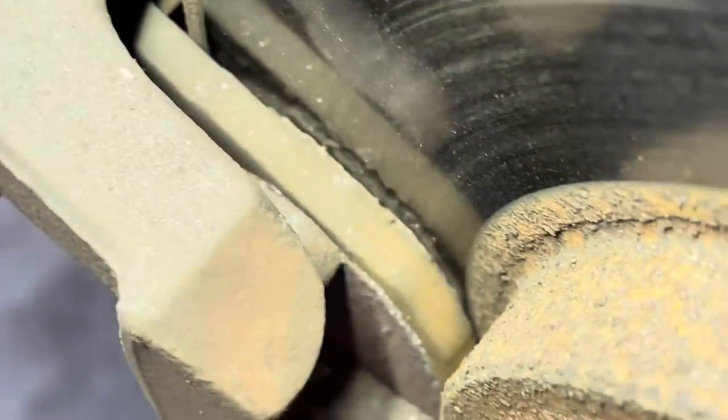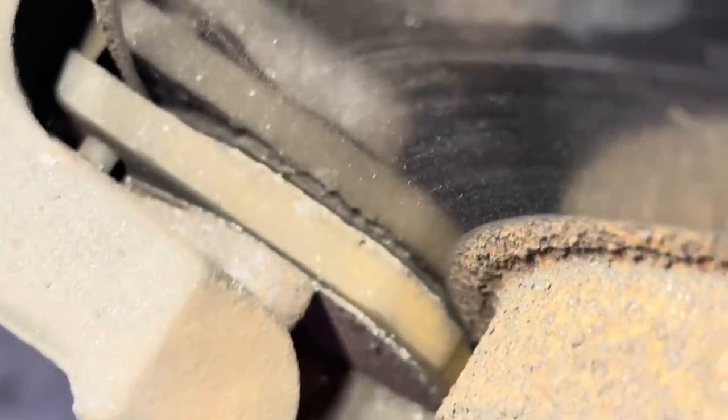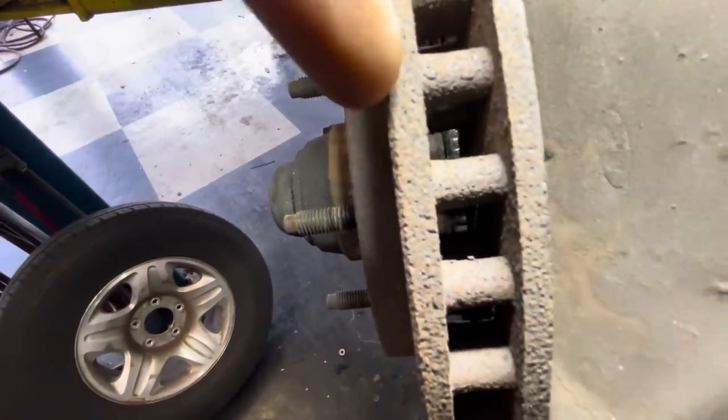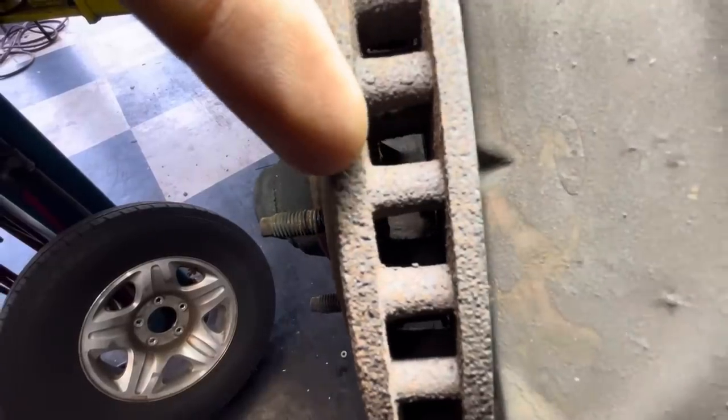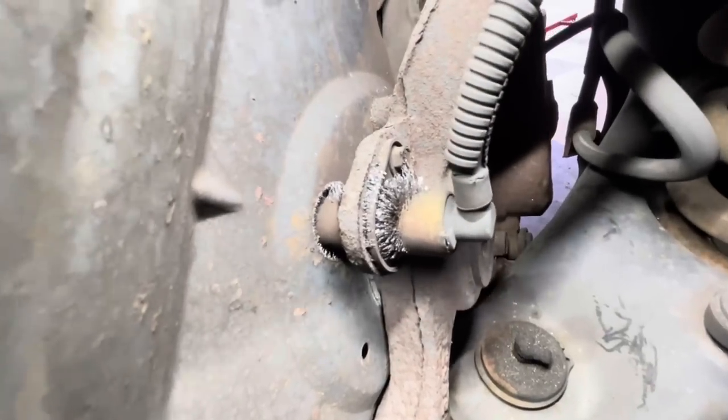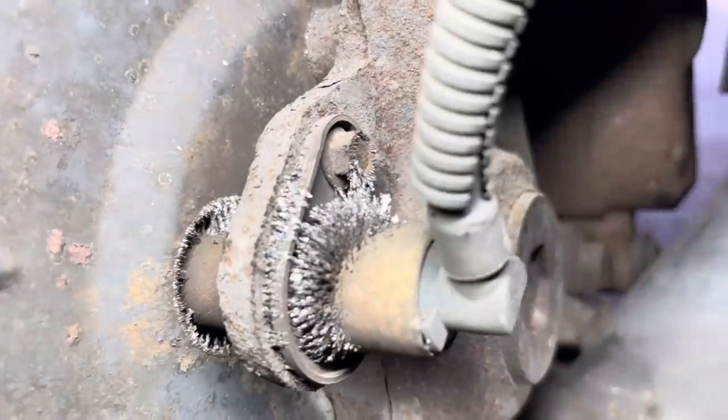Let's head over to the right front. This one appears to be similar in nature — pretty close to metal on metal on the outboard side. Look at that inboard side — that is metal on metal, and it's been going on for a while. See how thick this side of the rotor is versus the thickness on this side? It's been grinding down for quite some time. And look at all those shavings on that wheel speed sensor. Pretty nasty.